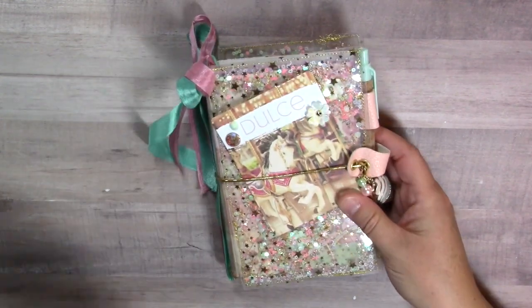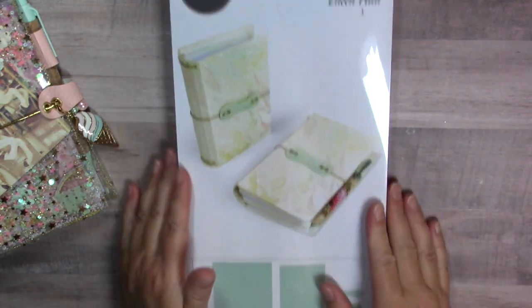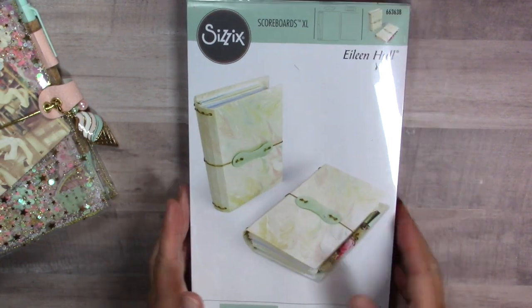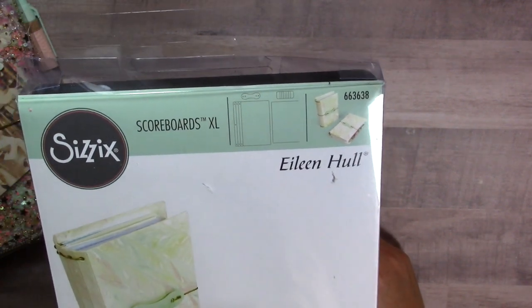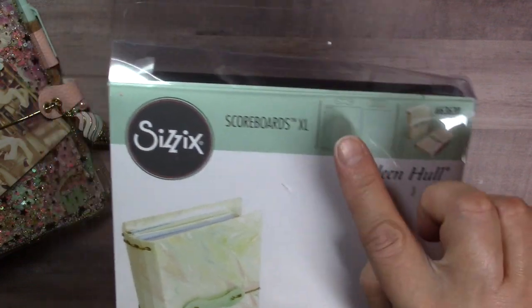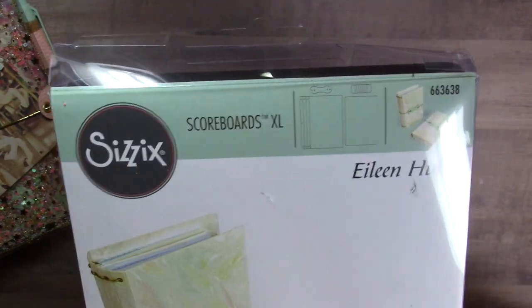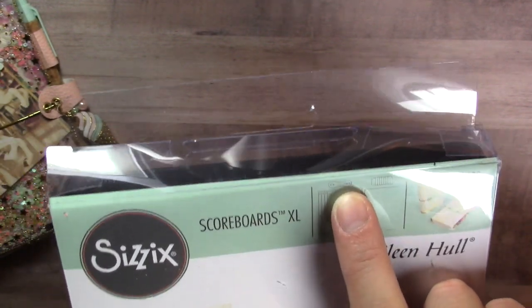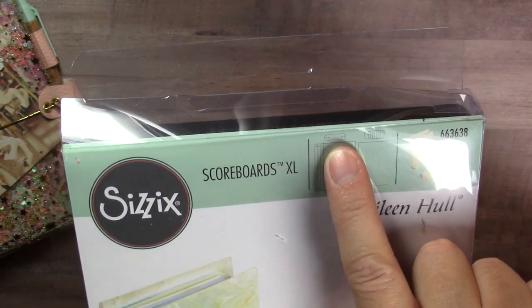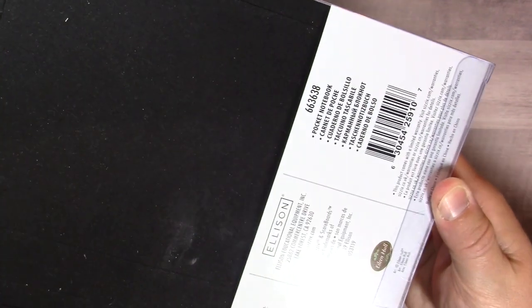Let me show you the die first and then I'll do a quick flip through, and then we'll get started. This is Eileen Hall's new die - it is 6636-38. This is such an awesome die. It cuts the pocket notebook cover, it cuts an insert (which I don't use on this project because I use some inserts I picked up), and it cuts this adorable closure and a pen loop that's super cute. That's the die.